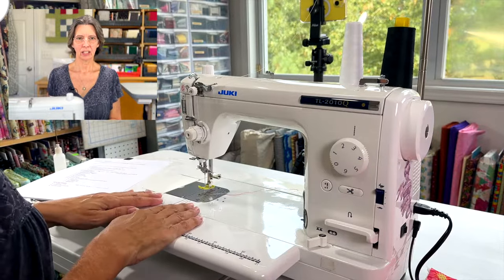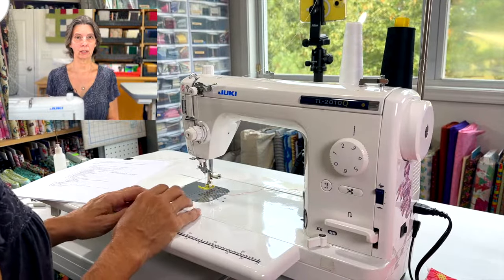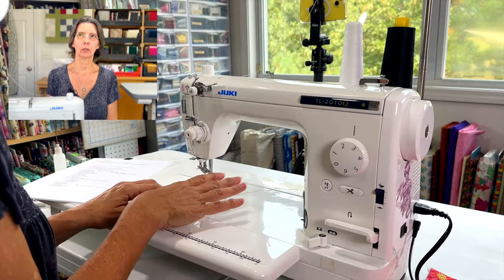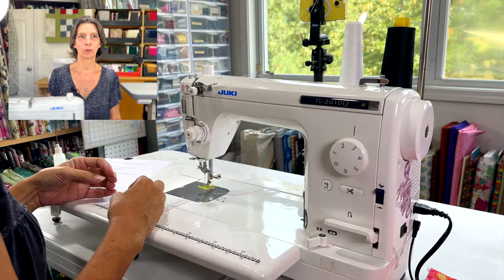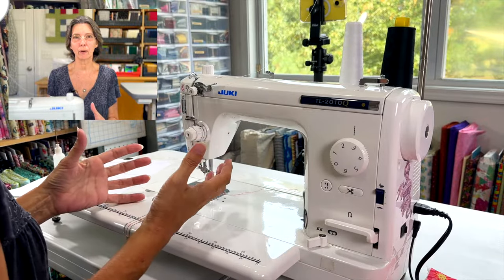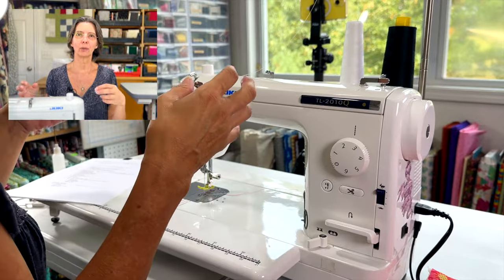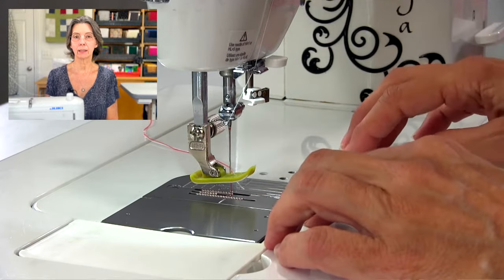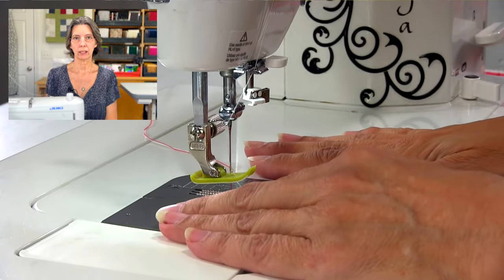One thing I really like about this machine is that Juki, because they make industrial machines, basically took their industrial knowledge and put it into a consumer machine. Instead of trying to make a consumer machine stronger to sew through thick fabrics, they already knew how to do that. So it's taking a strong machine and putting it into a small package for the consumer. This machine is made of cast aluminum — not plastic — and is about 38 pounds.